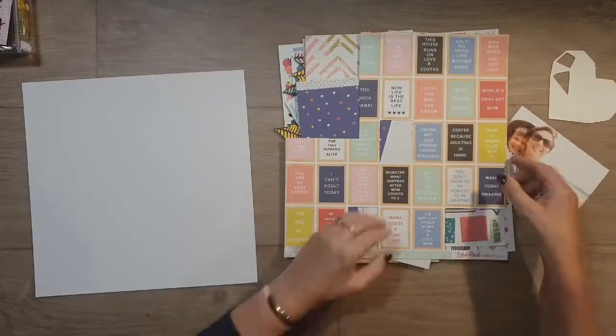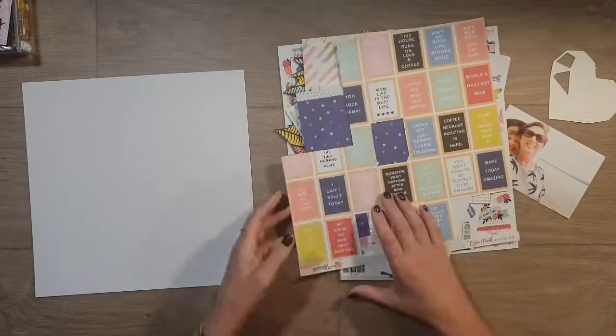Hi y'all, Cynthia here back with a 12 by 12 layout for the Crafty Maven Getaway channel.